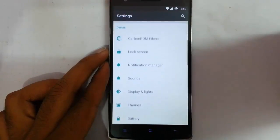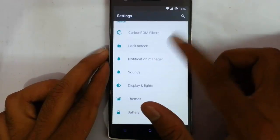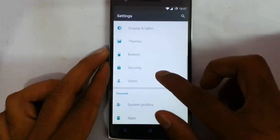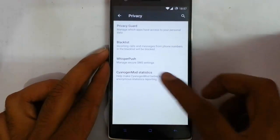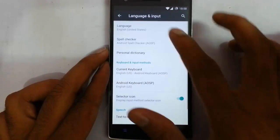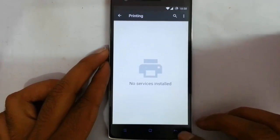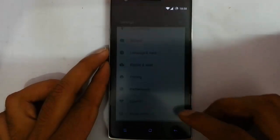That's about the Carbon ROM exclusive features. Other features include lock screen — you get all the lock screen options — sounds, display, and themes, so you can customize all aspects of the themes. There's also security, users, system profile, and privacy. In privacy you will get Privacy Guard. There are also blacklist settings and language settings which support almost all languages. Performance settings are also there. This is a pre-rooted ROM.